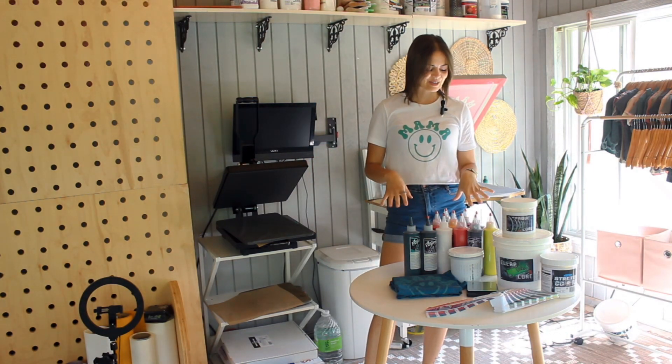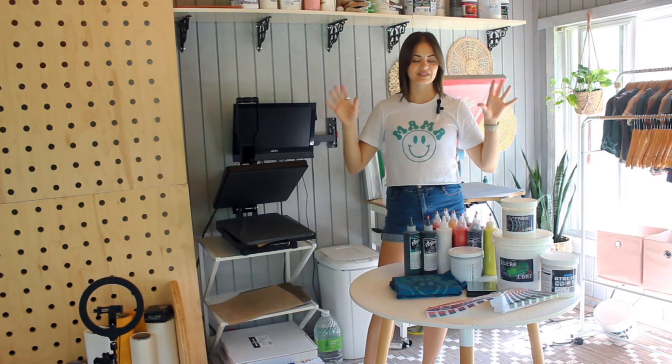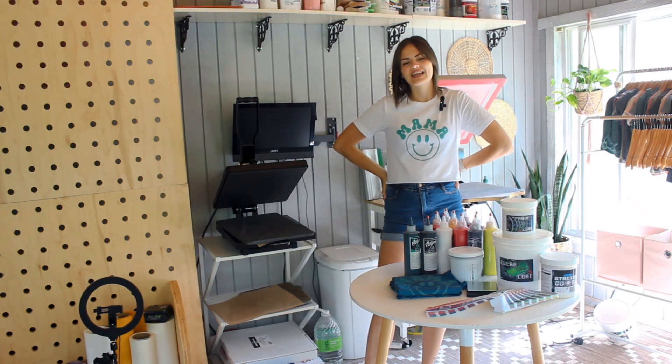Hey guys, I am so excited about what I'm going to share with you today. I just recently got the Green Galaxy Fusion water-based mixing system to be able to make all of the colors I would want with water-based ink.